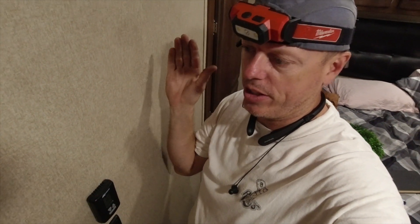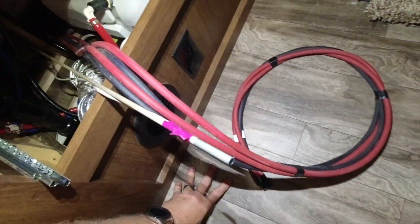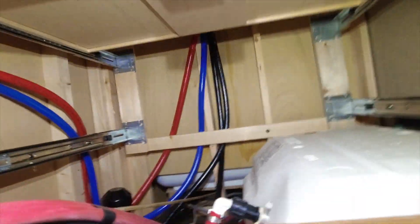We're now on the bedroom side, which is on the other side of the bathroom, and we're going under the shower. Down here, this is the other end of our solar wire. I'll show you what I've found in doing my digging.